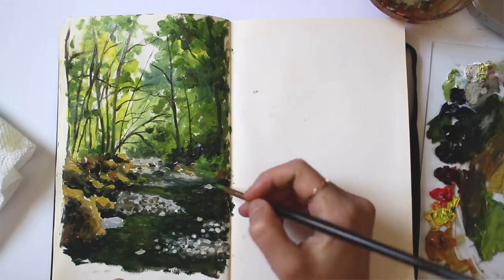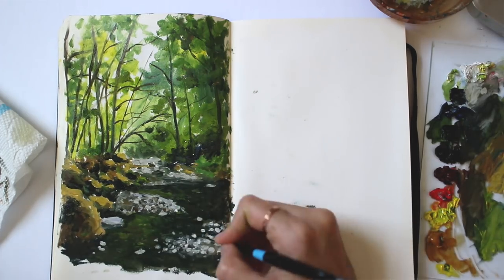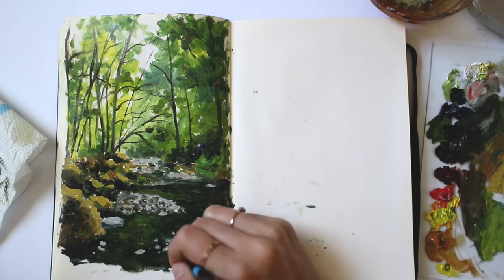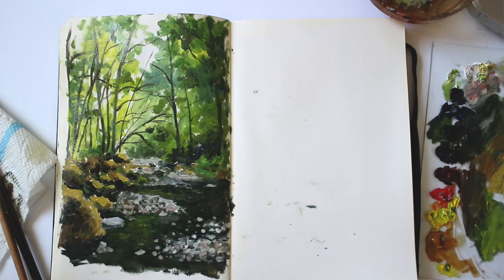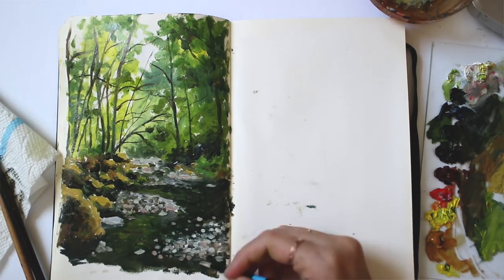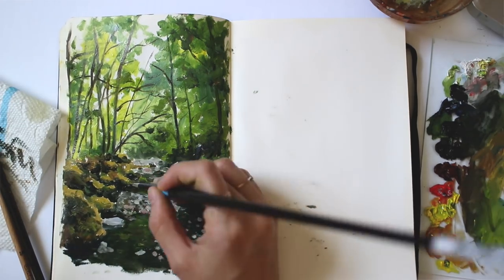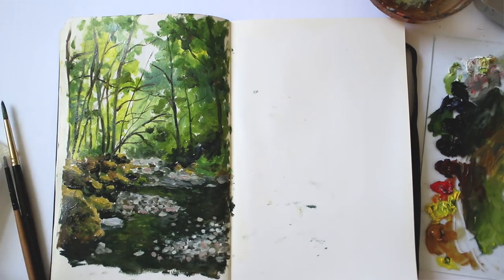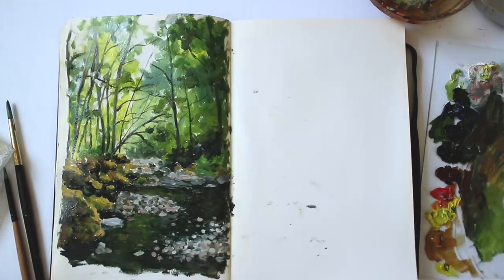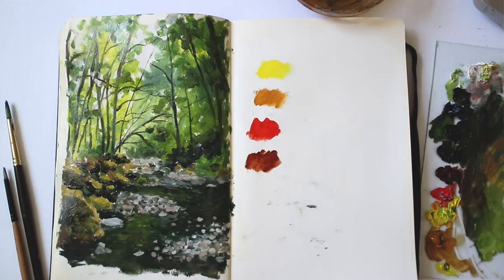I wanted to clarify that there's nothing wrong with using references, and nothing wrong with not using them — it's all up to you. For me, I'm very inspired by the natural world and by reality. I think our world is full of magic and beauty, and that's what I paint and reflect onto the canvas. Reference material is awesome to use regardless of how you go about it — just make sure the references you're using are royalty free and you have permission. I use my own images that I take myself, which eliminates any plagiarism concerns and makes it more authentic and true to myself.